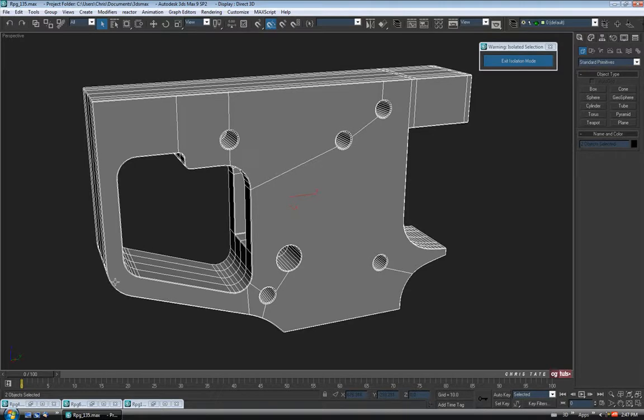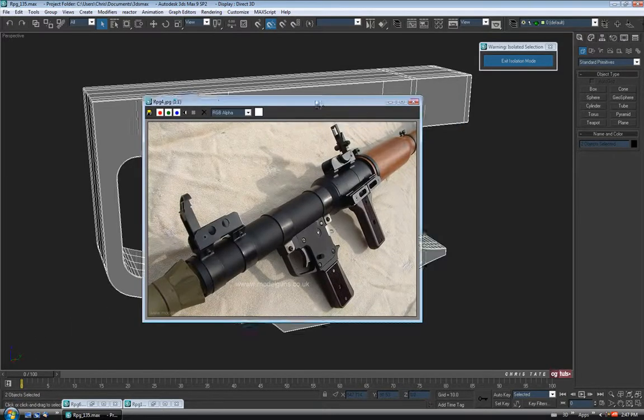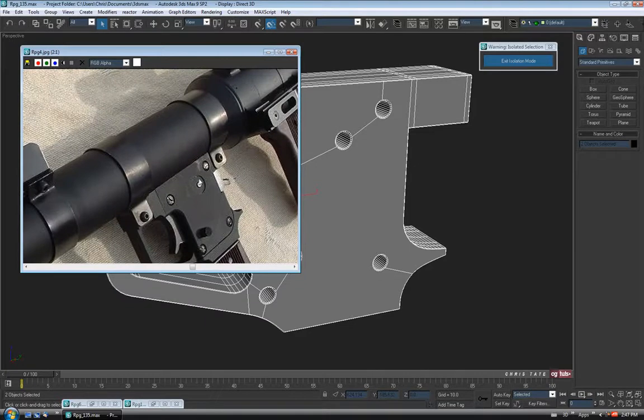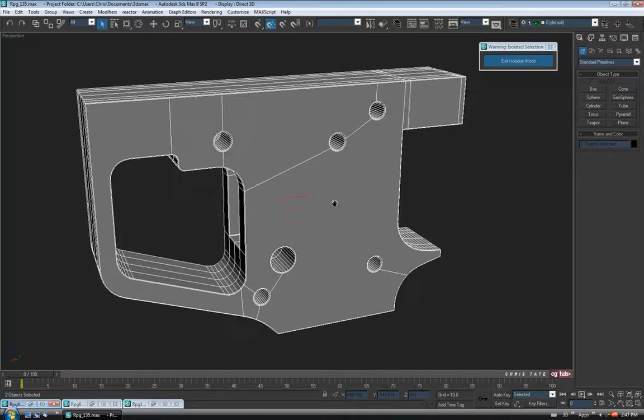Before we move on into the screws, let's just take one more look at the reference and make sure we didn't forget anything. I think I did — you can see this guy right here. Oh yeah, I forgot about that. Let's just do that quick, sorry about that.